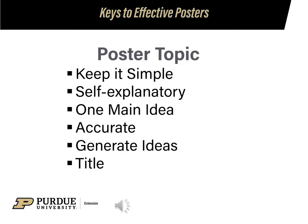When choosing a poster topic, remember the KISS principle: keep it simple, make it self-explanatory, and stay with one idea. Also, make sure your ideas are accurate and complete. To generate ideas, check out your 4-H project book and look at our website or the Indiana 4-H website.